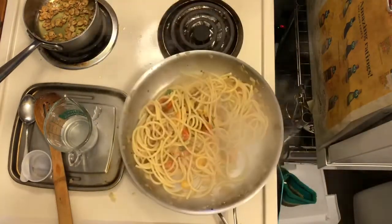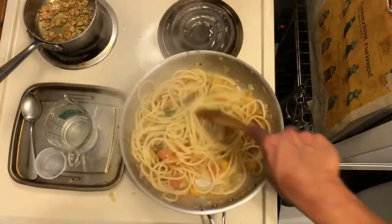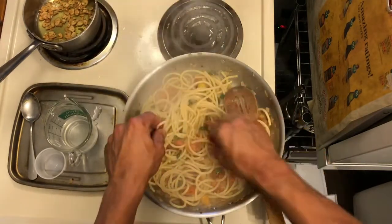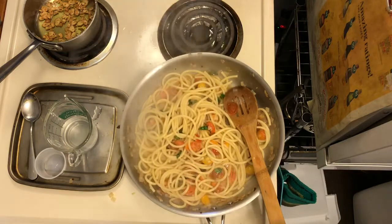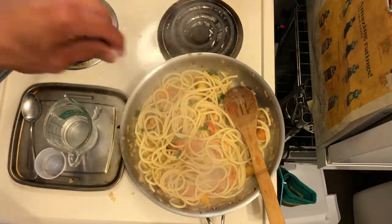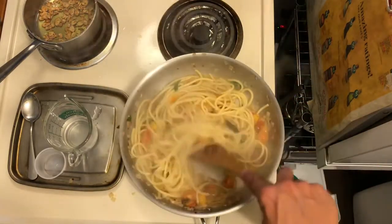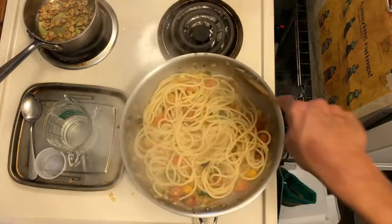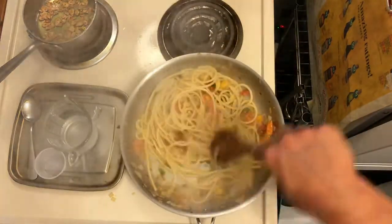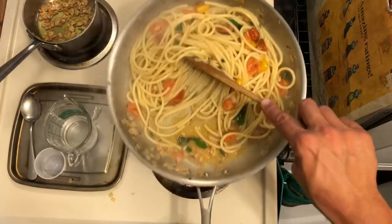Taste a piece of pasta — see if you need more salt and seasoning. Remember you're going to put cheese in, so don't add too much salt because the cheese will add to it. That's looking beautiful — that is our dish right there. Just enough juice to coat it.